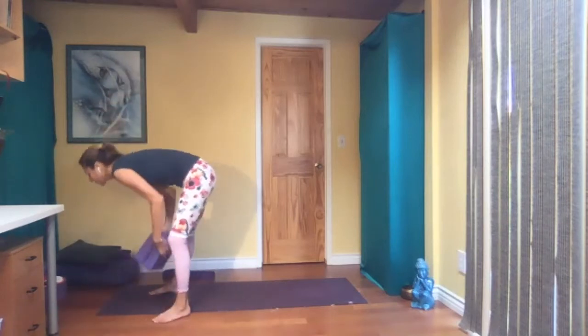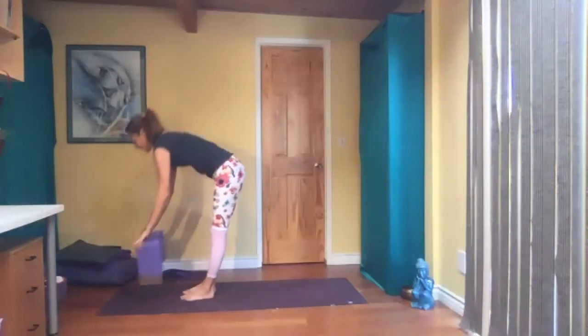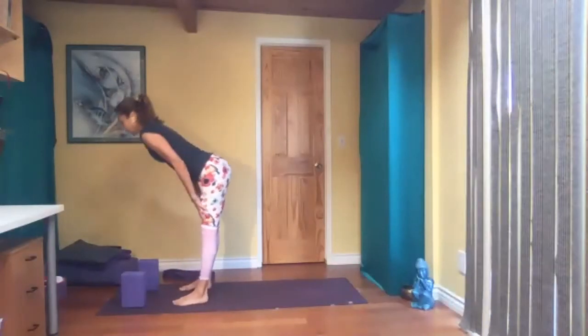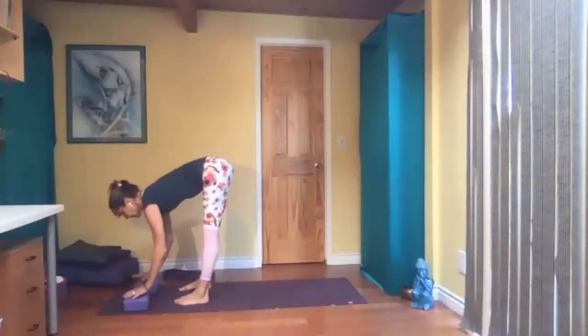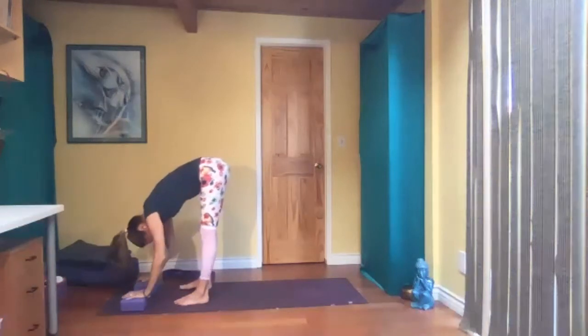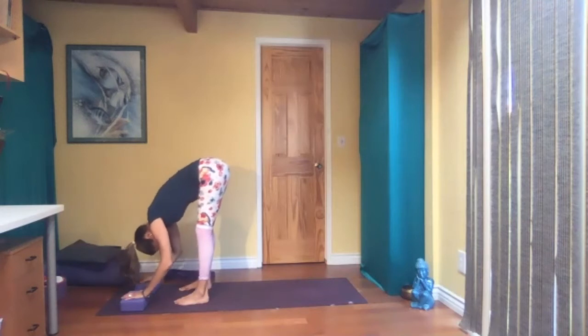Take your blocks or books — or if you don't have any, a bolster could work. Place them about shoulder width apart in front of you, and feet hip width apart. Hinge at the hips and come down. Depending on how flexible your hamstrings are, you can stay up high on the tall side, maybe on the lower side, or maybe you don't need them at all. Relax your head here. You should feel this in your hamstrings — see if you can feel it at the belly of the muscles, not the attachment. If it's really straining where they're attached to the knees and sitting bones, bend your knees a little bit, and just breathe into your hamstrings.